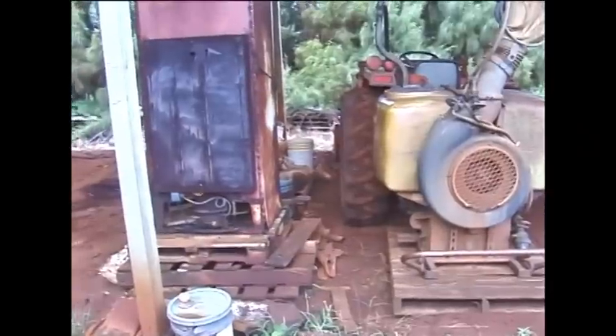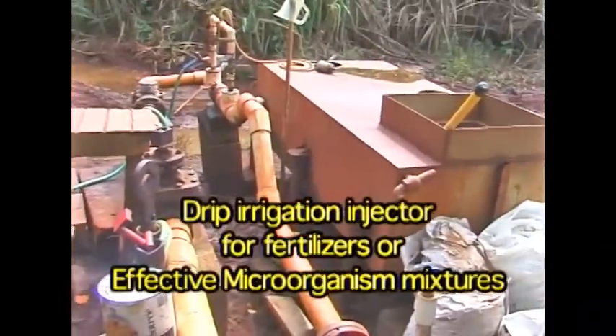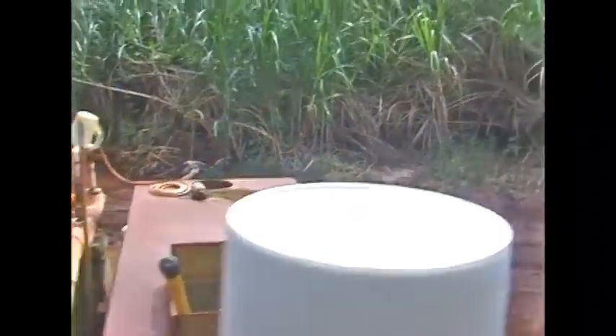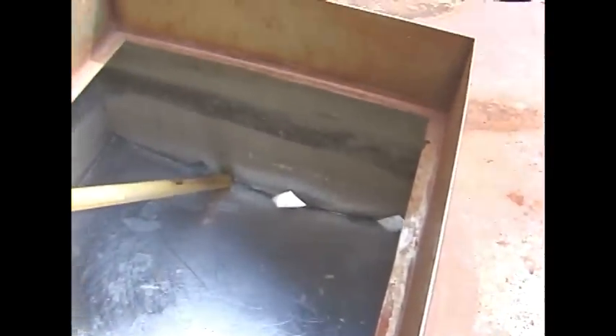Fill it up and it's good for me — good for the nozzles and all the parts inside, no rust. I don't even need to clean it. Inside looks clear and clean.